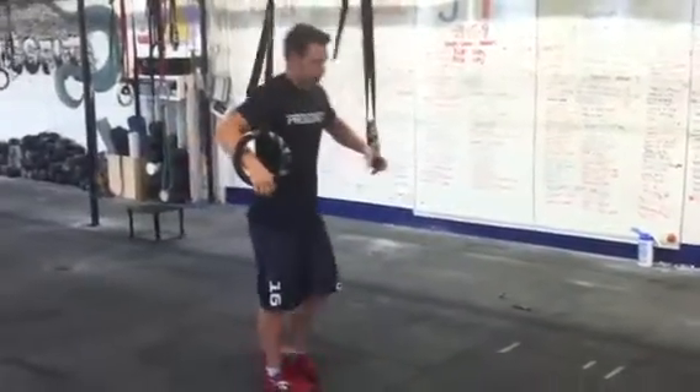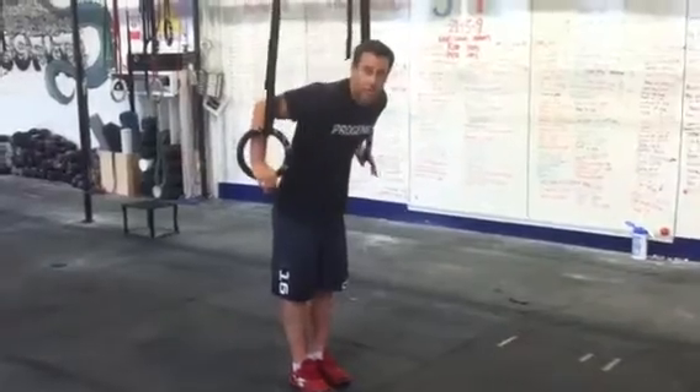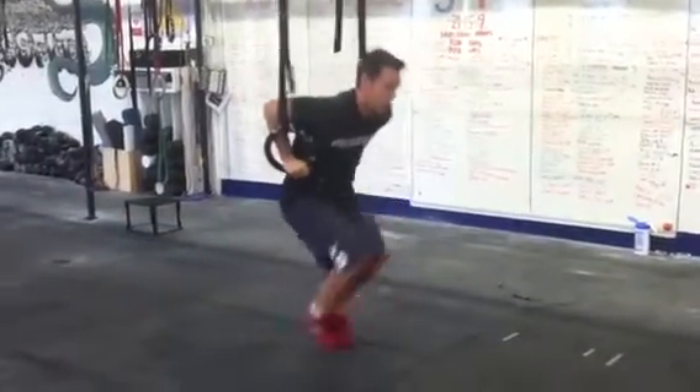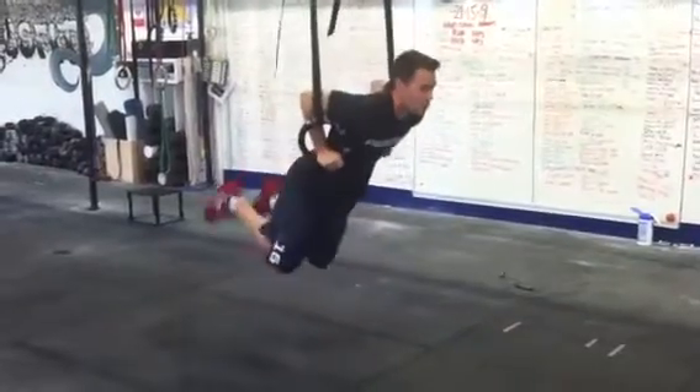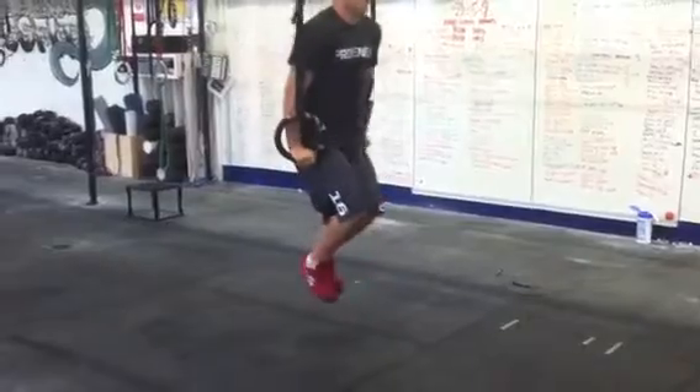You get to the bottom of the ring and you just get some forward and back motion of the knees. Knees bent, get to the bottom, and just bring your legs forward and back. You feel yourself start to get weightless when your knees come up — then you bring your knees up and extend.